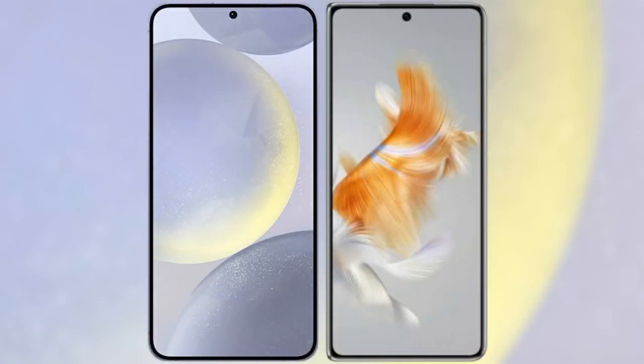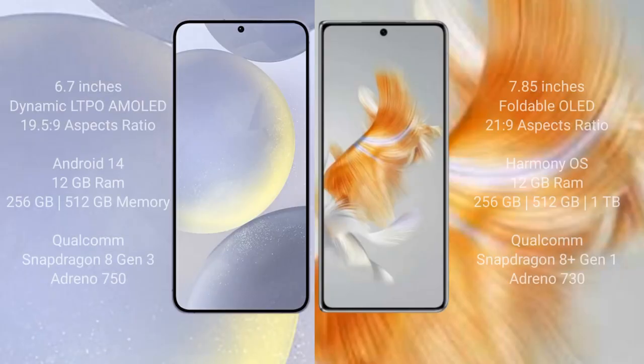I will compare the new Samsung Galaxy S24 Plus with Huawei Mate X3. Samsung Galaxy S24 Plus comes with a 6.7 inches dynamic LTPO AMOLED display and aspect ratio 19.5x9. Huawei Mate X3 comes with a 7.85 inches foldable OLED display and aspect ratio 21.9.